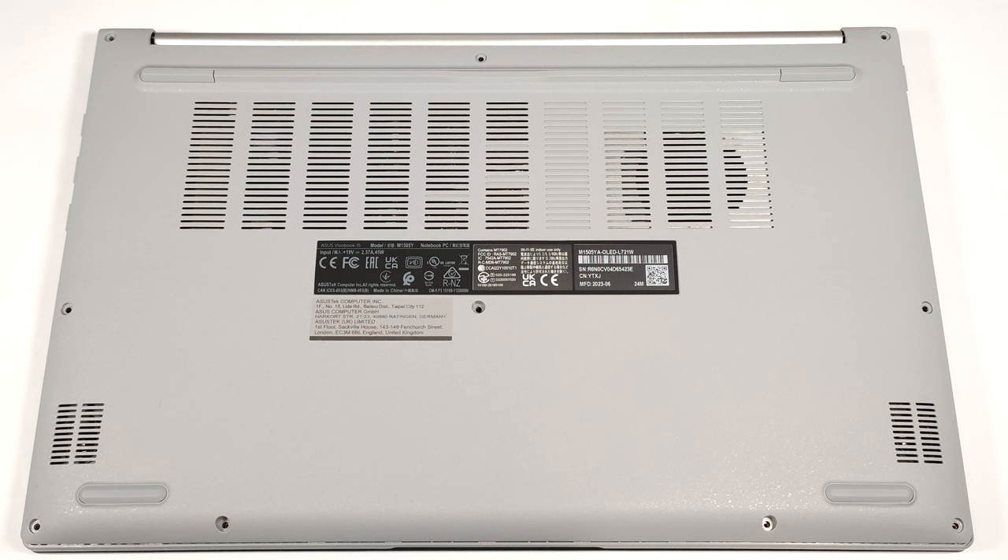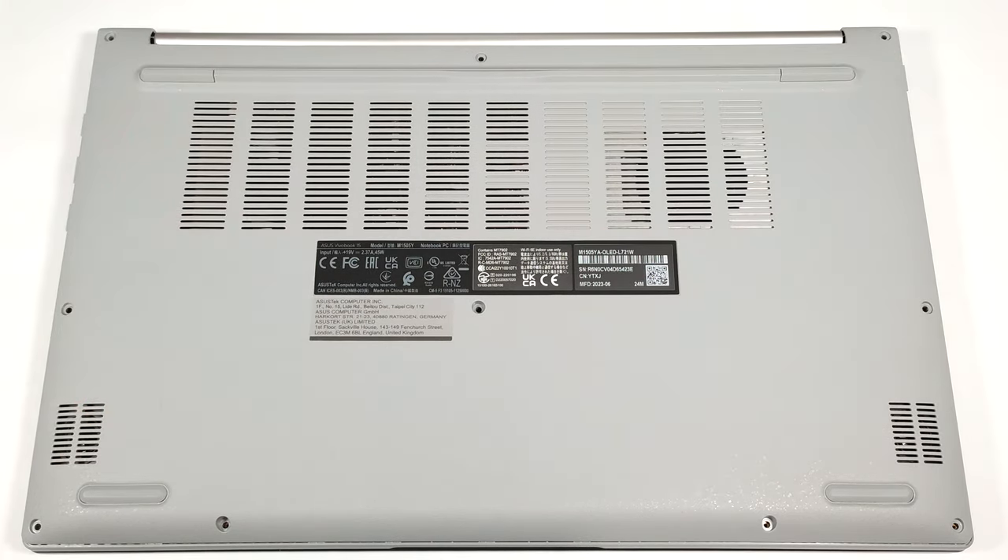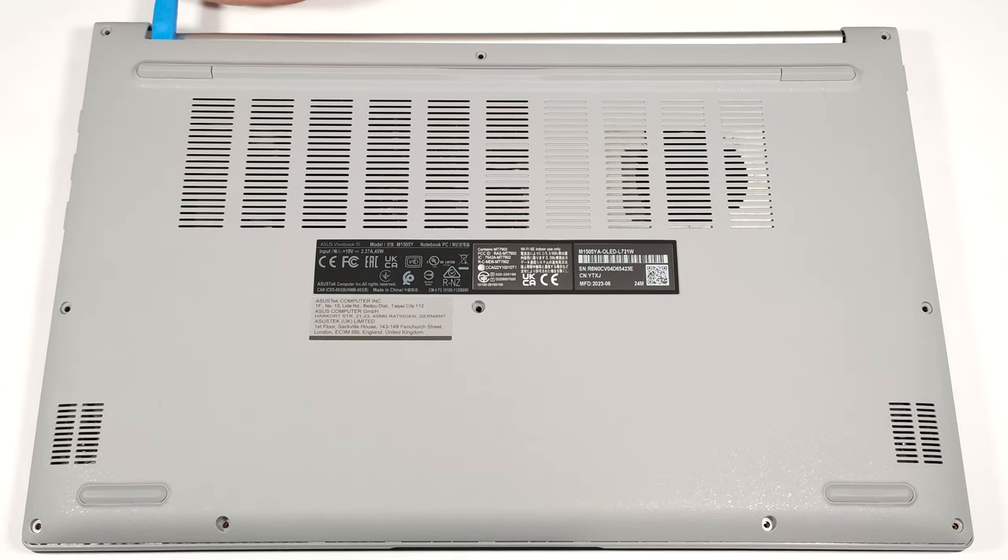To gain access to the internals, you have to undo 10 Phillips-head screws. After that, raise the bottom plate close to one of the top two corners to create a gap. Then you can begin popping the panel with a thin plastic tool.